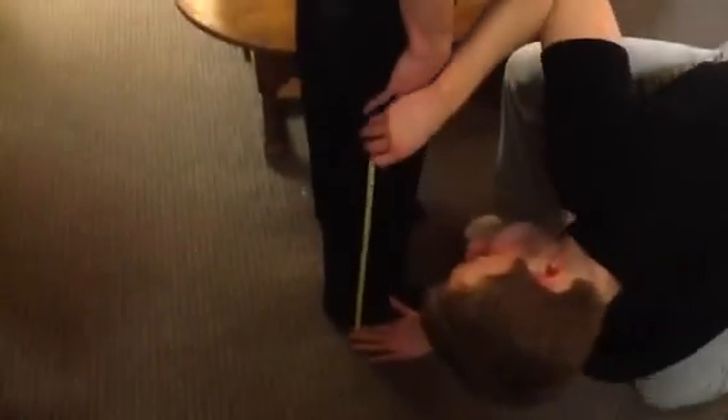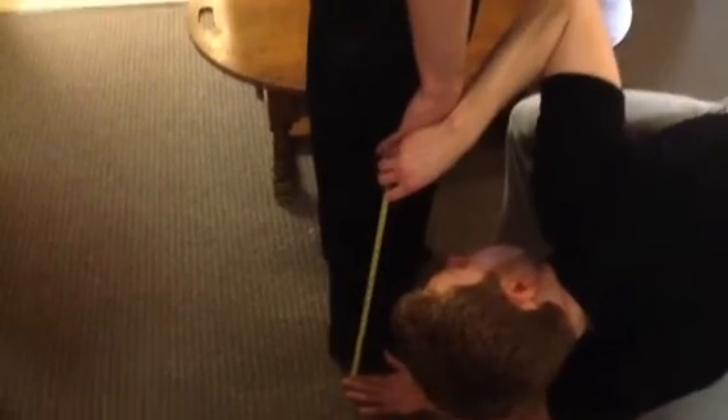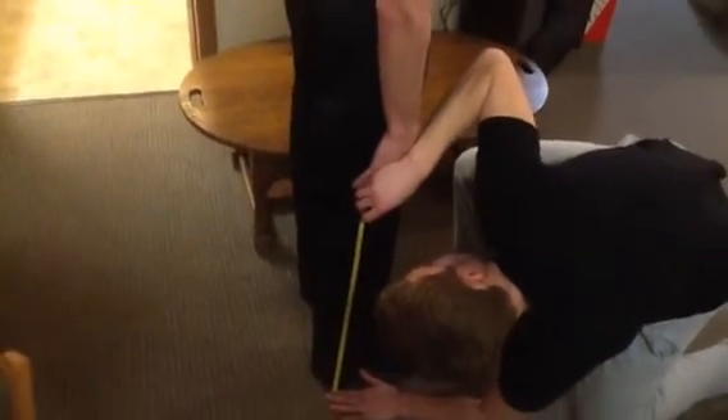For lateral flexion, we're going to start from the floor and then measure through his fingertips, so go ahead and have your fingers stretched out as far as you can. We're going to go about 20 and a half inches, and then go ahead and lateral flex. That's about 21 and a half inches, so he's got about 7 inches of lateral flexion.